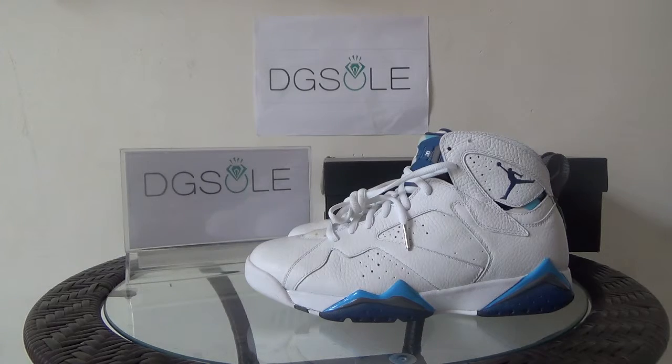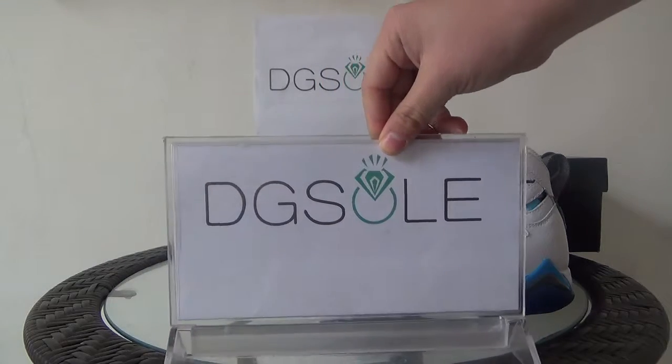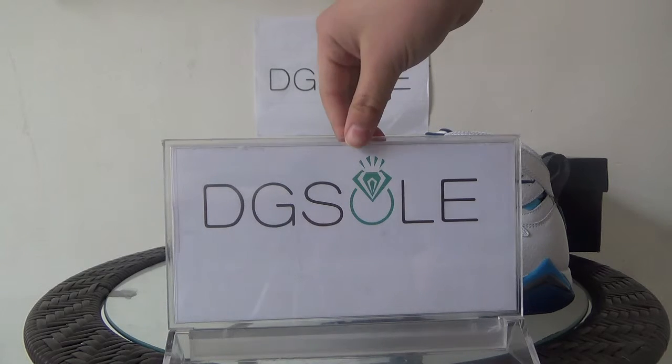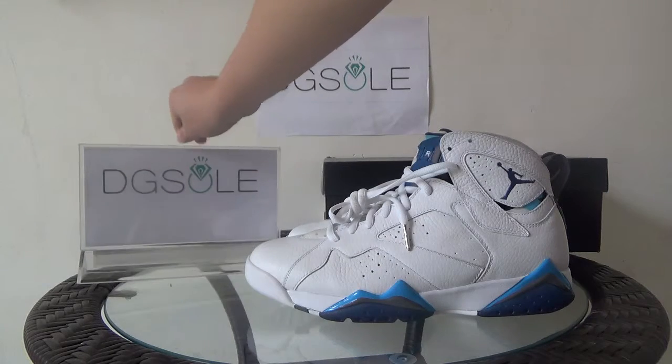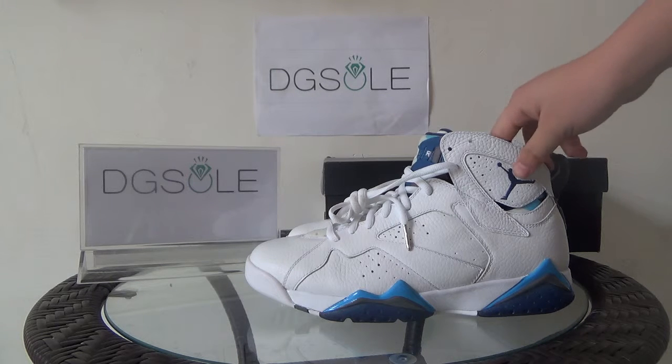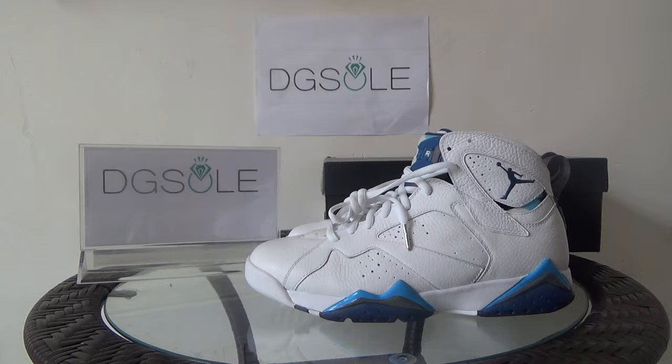Hello guys, it's digisaw.cn — you can click on our website to do some research, all of our websites are available. Now let's turn to the shoe. It's the authentic Air Jordan 7 Remastered French Blue 2015.